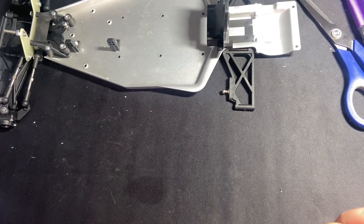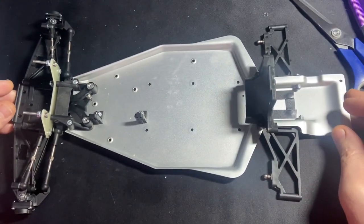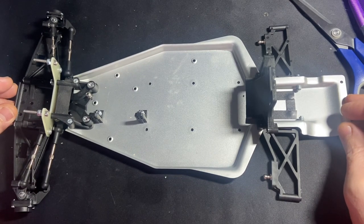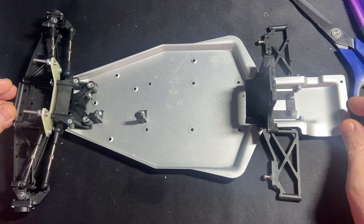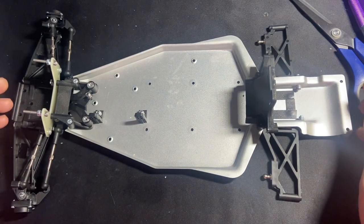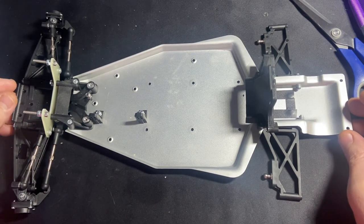Hi guys, so as the title says: Cougar Classic, finishing a build. One of the lads at the club has asked me if I've got the time to finish his Cougar build for him, and we're going to get this finished today. This is pretty much how it came to me — how far he'd got.